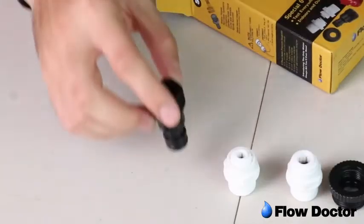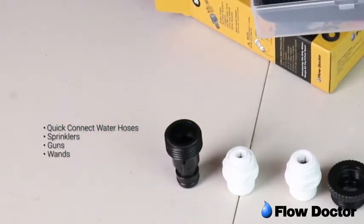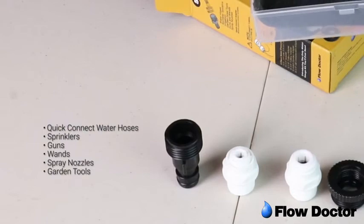Use the quick connect adapter to test on quick connect water hoses, sprinklers, guns, wands, spray nozzles, and garden tools.